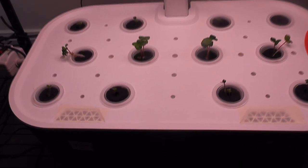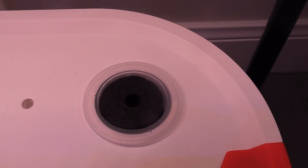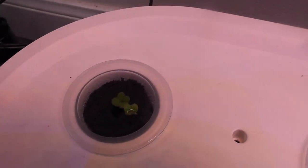It's been 5 days. Germination is pretty good. I see seedlings in all pods except this one — looks like I forgot to place the seeds in this pod. I see multiple seedlings in some pods, so I will move one of the seedlings to this pod.